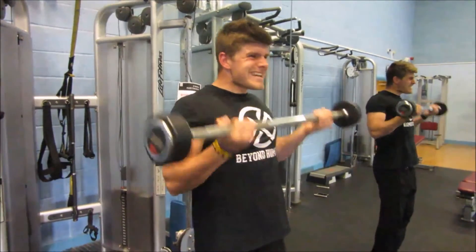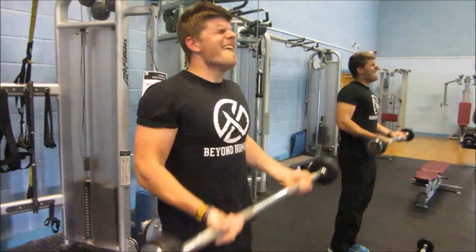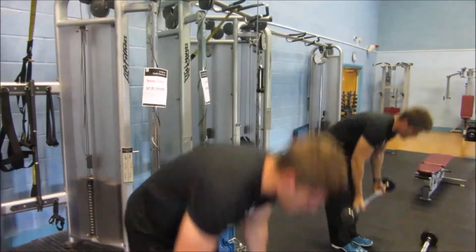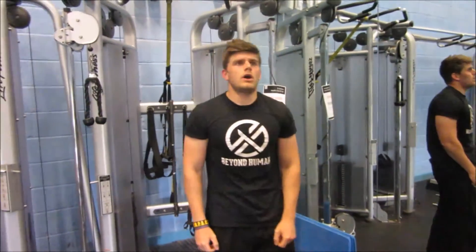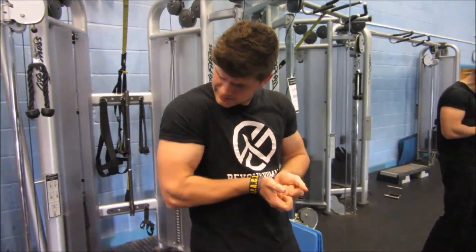So that was the workout! Stick around because we've got a little bit of a mess-around video coming up. Go ahead and subscribe to the channel, like the video, make sure people can see it — and boom, get after it. See you later!